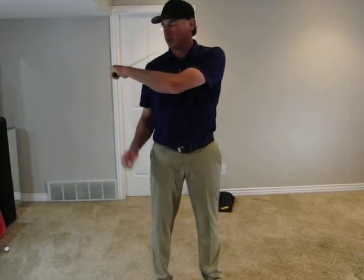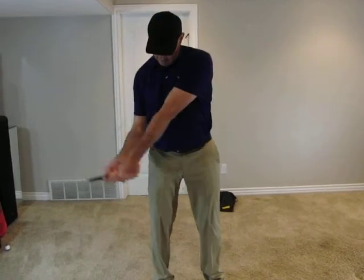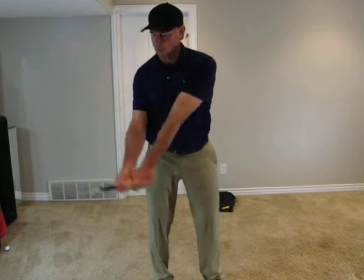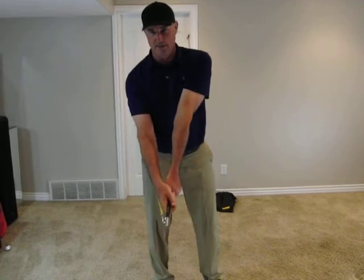Drill number one is going to begin right here. The hands are just below the right shoulder — point your Haas 180 right down the tension tube, then bring it right back down below the belt. You can repeat that as often as you'd like. These are not full swings, only partial swings.